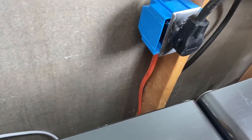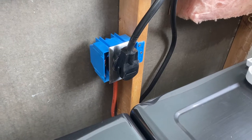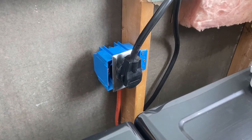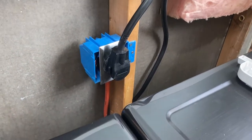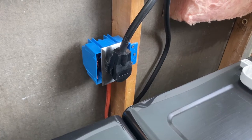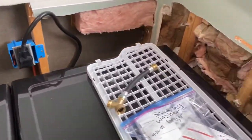I got it set up as a 20 amp, 4-wire for the dryer. I looked at the outlet and said okay, I want it this way to make sure the cord was facing down — and well, obviously I did it the wrong way, so I'll switch that around at some point.